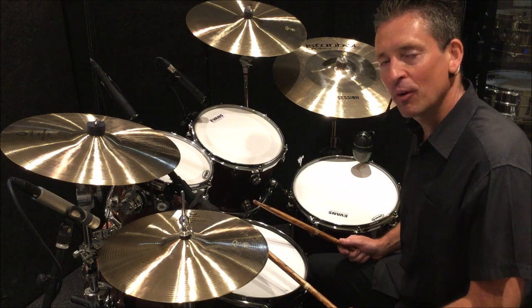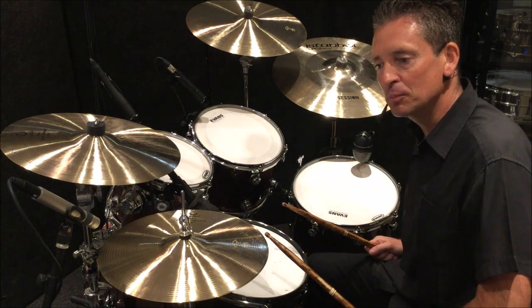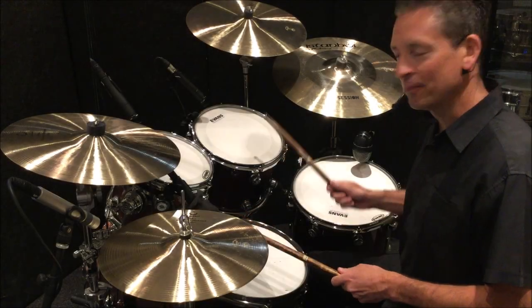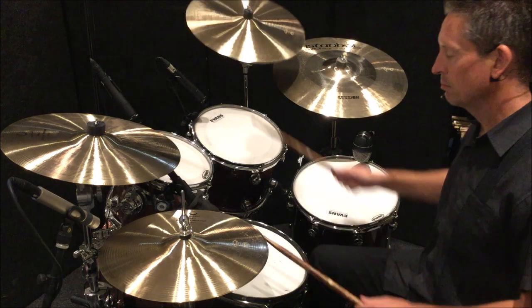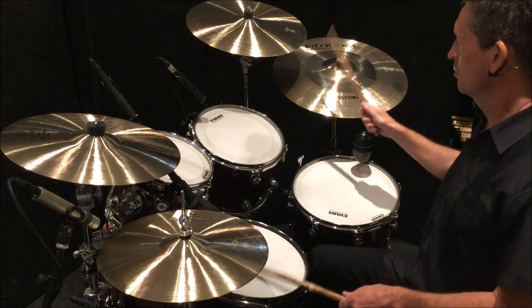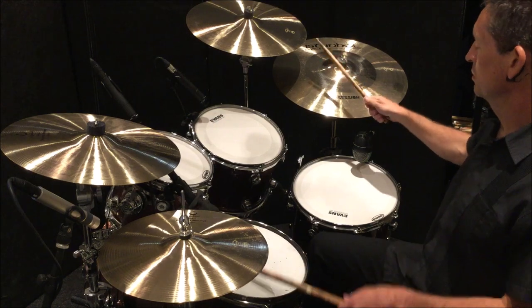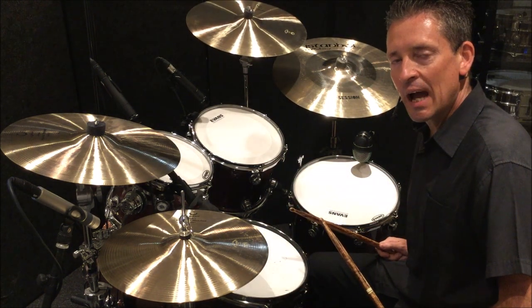Now we're playing the correct sticking and the correct volumes. Let's put it into some grooves and add some bass drums like we did in the first video. There are six possible places we can add our bass drum matching it to our right hand. I'm going to play the first four, as I've found those the most usable. Right hand based on position one, adding right hand one and two, then adding the third right hand, and finally adding the fourth right hand.